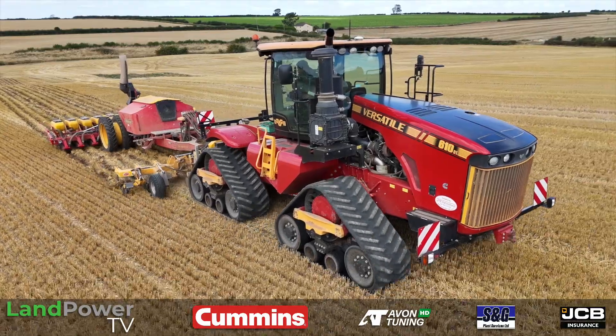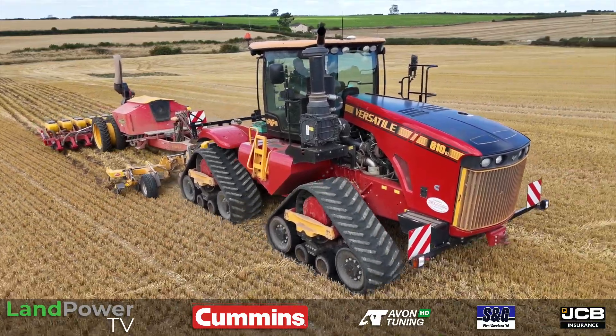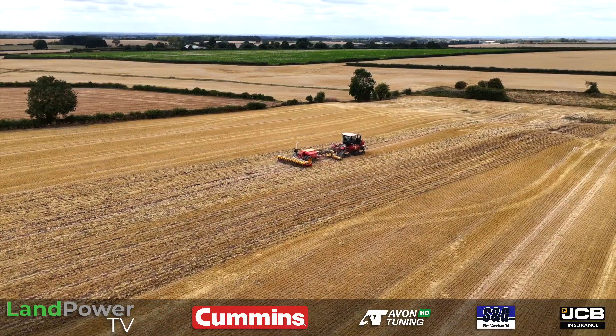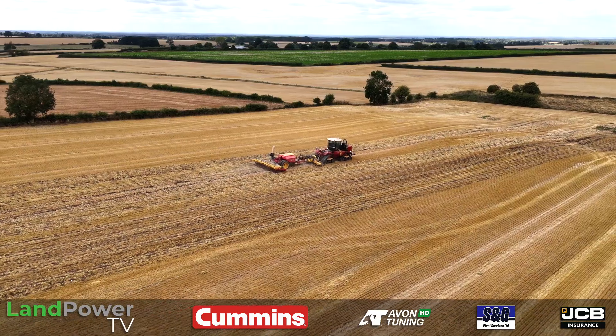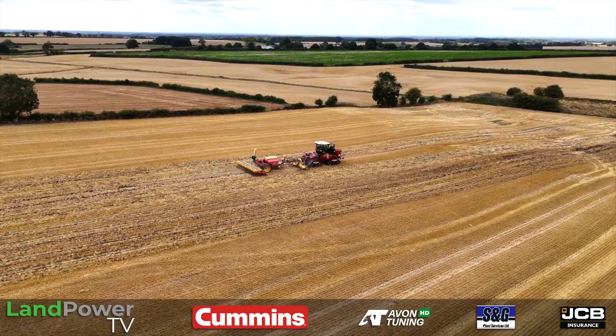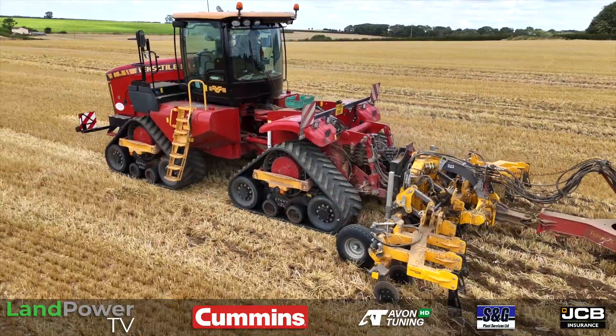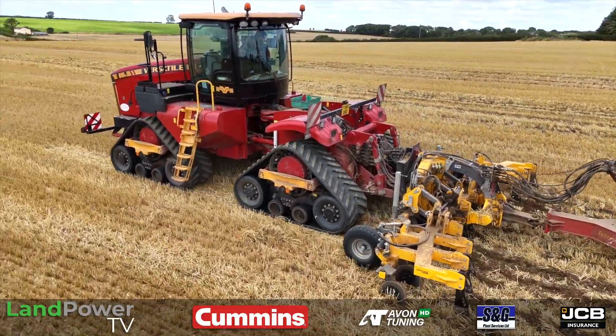Ladies and gentlemen, hello and welcome along to another custom review from LampowerTV.com. This time it is all about the Versatile Delta Track 4-track tractor. Today you join us in sunny Lincolnshire, and we are out with AR Cravens to get their opinion on how they've been getting on with these Delta Track tractors.